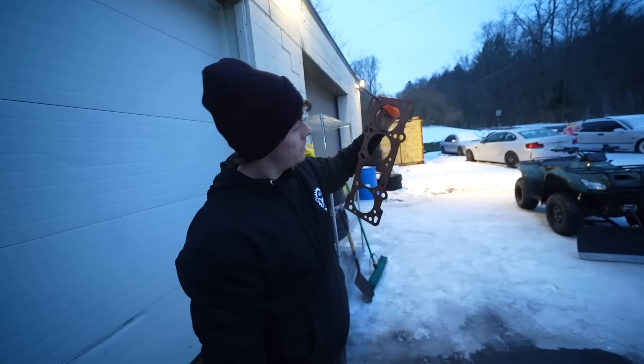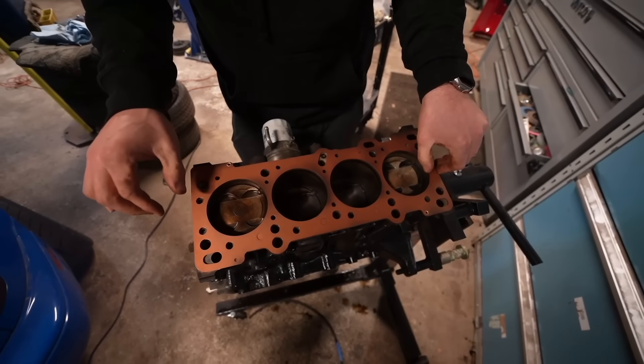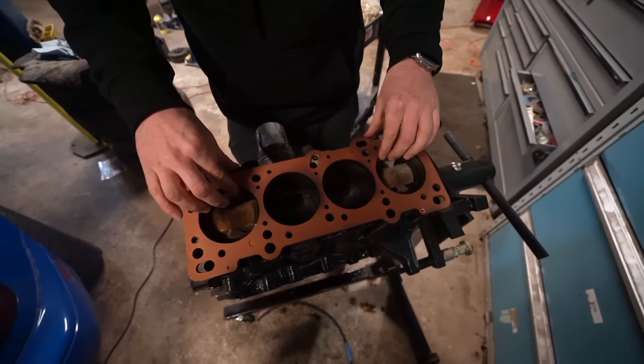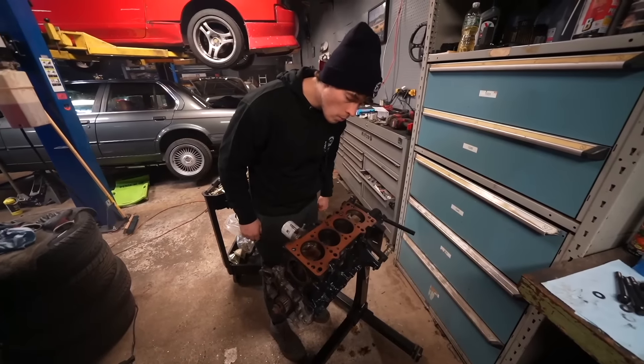Some ghetto things just never change. Let's let it sit for a sec. Dang, she's pretty. I do love copper. It looks so good. Copper's such a nice color. Even coat.